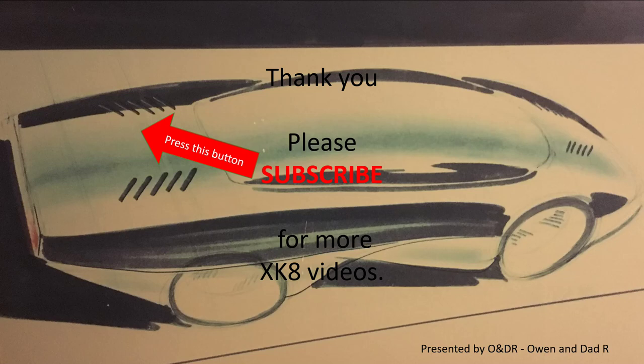That's it, thank you very much for watching this very short video. Please like, comment, share and subscribe if you'd like to see more XK videos. Thank you guys.